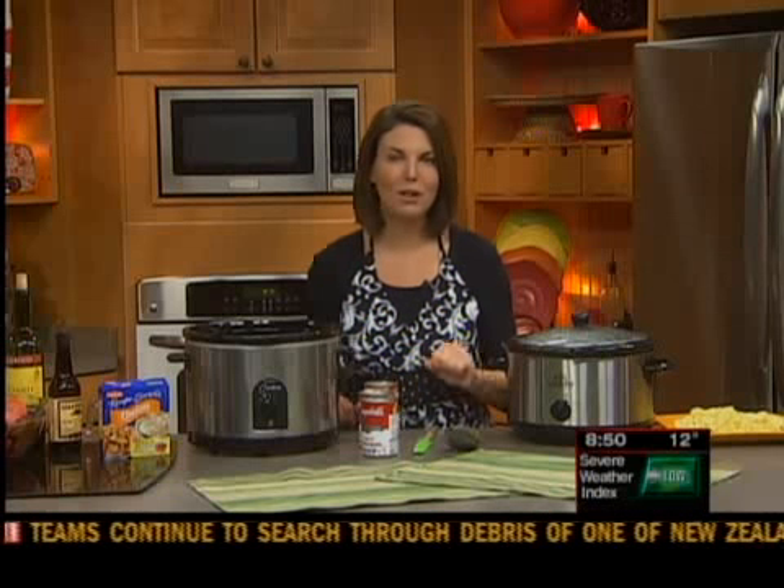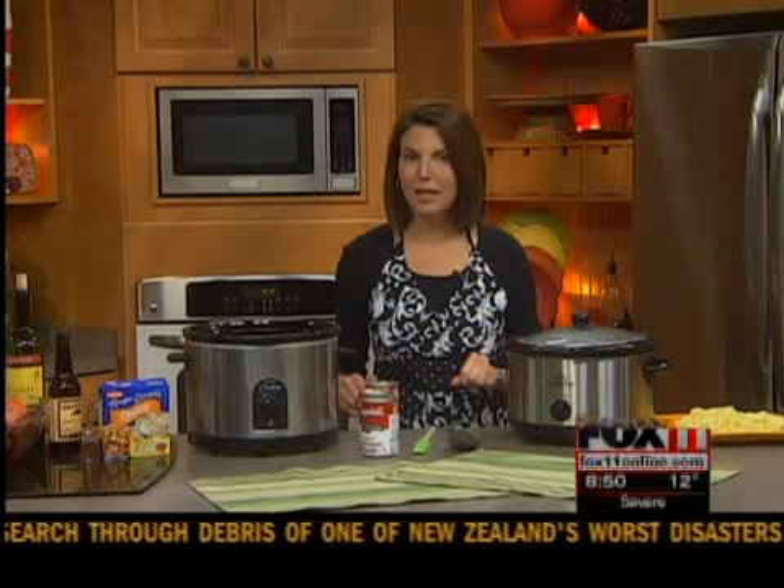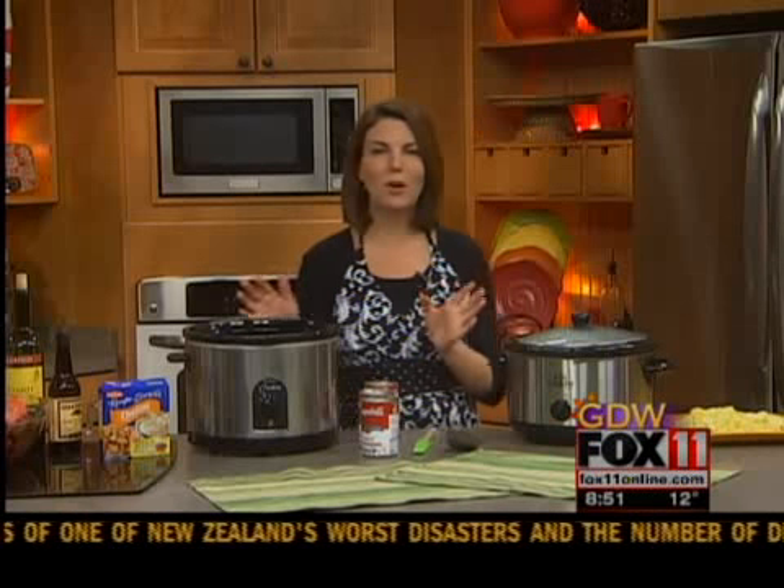Good morning everybody. Are you stuck in a recipe rut? Need a new one? I've got one that I think your family will absolutely love. It's my beef burgundy and you do it in a slow cooker. Your house smells amazing and the best part — it's super easy.